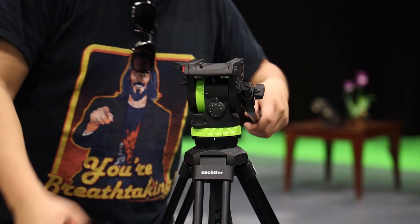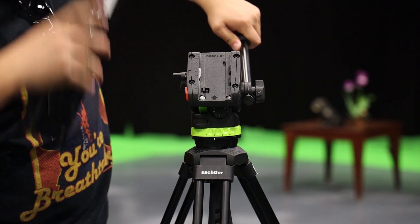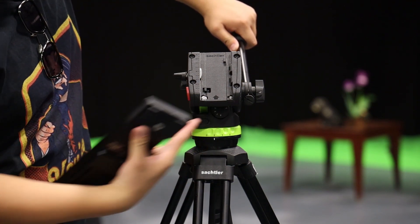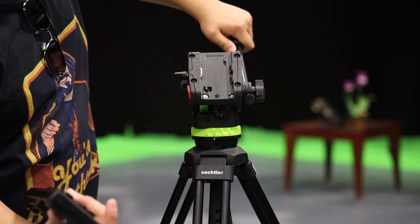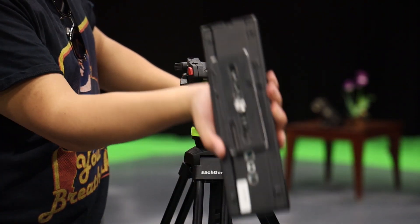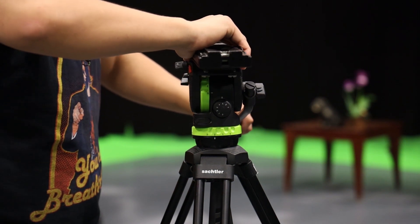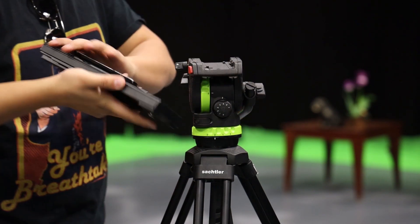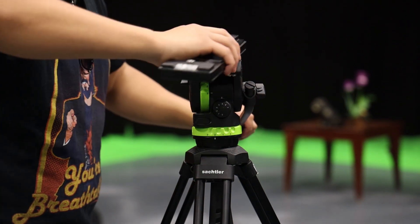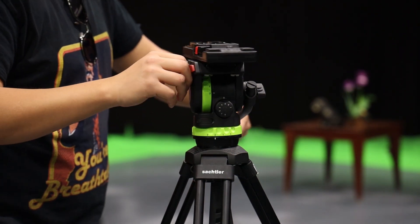To demonstrate how the plate will fit onto the tripod, you will first need to identify the direction of the arrow. This direction indicates where the camera should be pointed. You will then slide the plate in that direction — just practice makes perfect. You should hear a click when it is on.